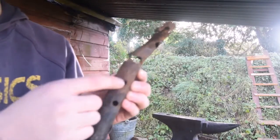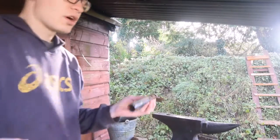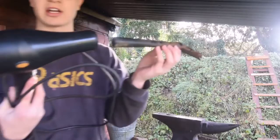I drilled holes in this pipe here and then my airflow, very simple, is just a hairdryer at the back of this pipe.